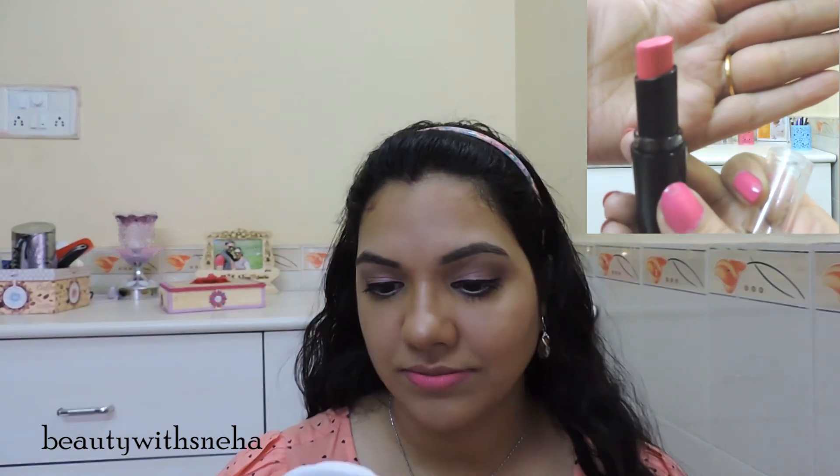The showstopper is this Wet n Wild Mega Last Lipstick in the shade Don't Blink Pink. It's a neon pink color — the camera is not doing justice to the shade. It's very apt for Valentine's Day. It's matte and long lasting, so it's perfect for your dinner date.